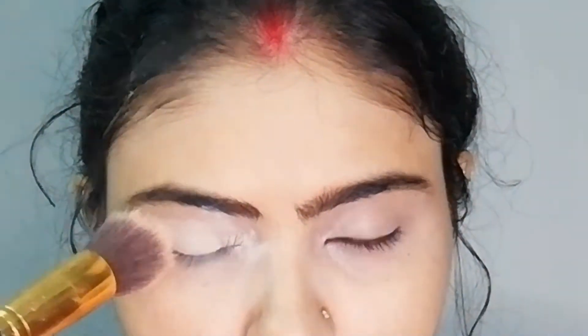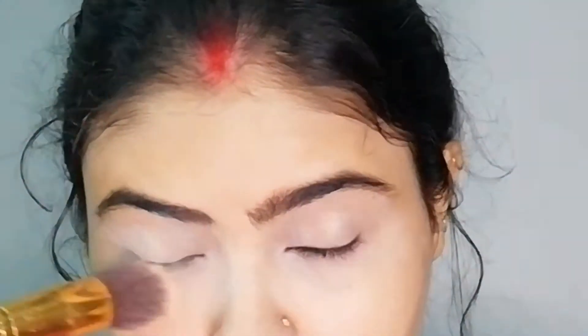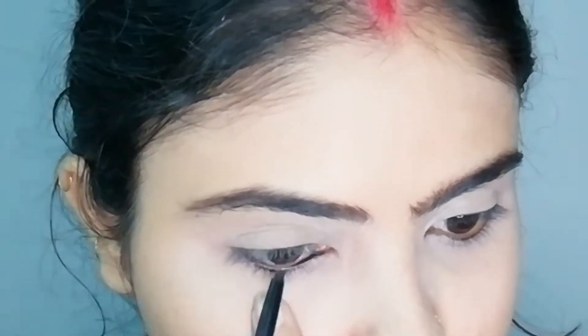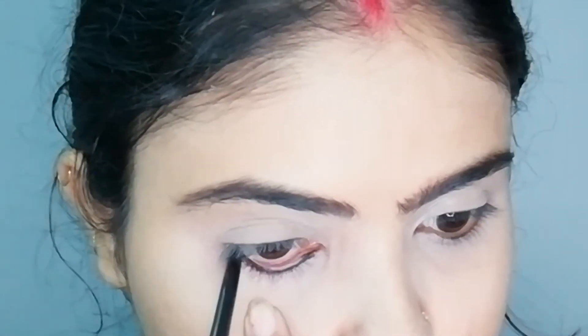First, I will put powder on my eyes so the color stays. Then I will apply kajal on the waterline — it is so comfortable. I will apply it on my eyes.